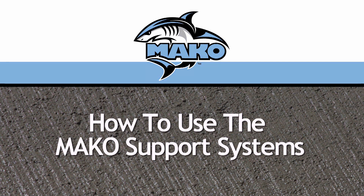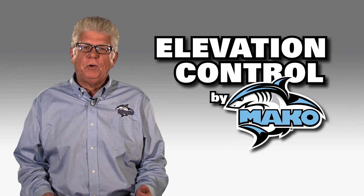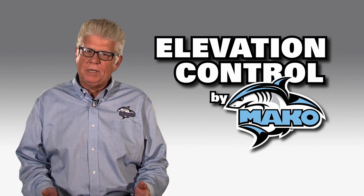Make more money with MAKO. In the next few minutes, you'll learn everything you need to know about the elevation control systems by MAKO.